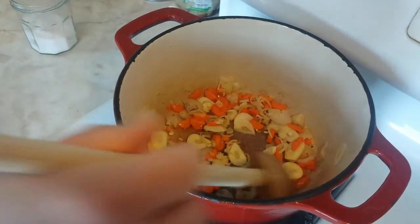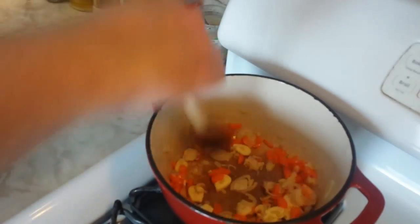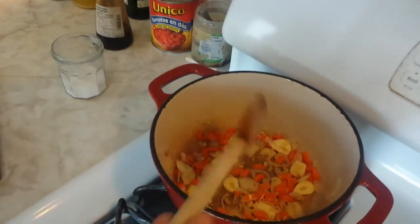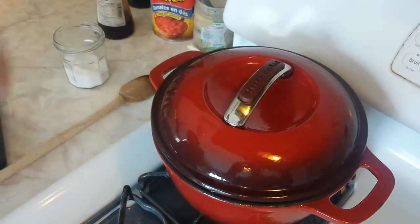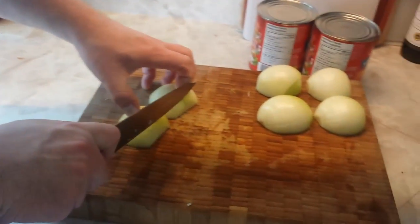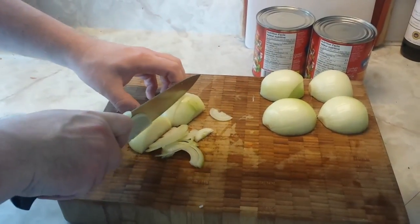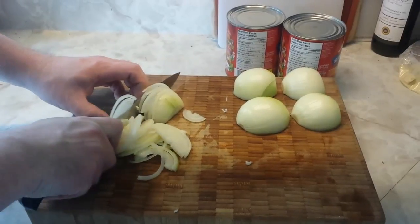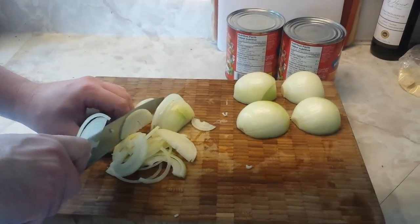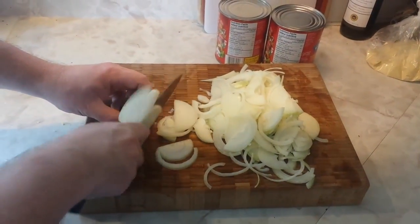A little bit of salt at the beginning here — make sure everything is good and coated. Then we're going to cover that for a little while on medium-high heat, just to get everything sizzling. And while that's going, we're going to start on chopping our onions. We want to make sure we've got pretty thin slices on the onions, and it's helpful if you cut across the grain instead of with the grain.